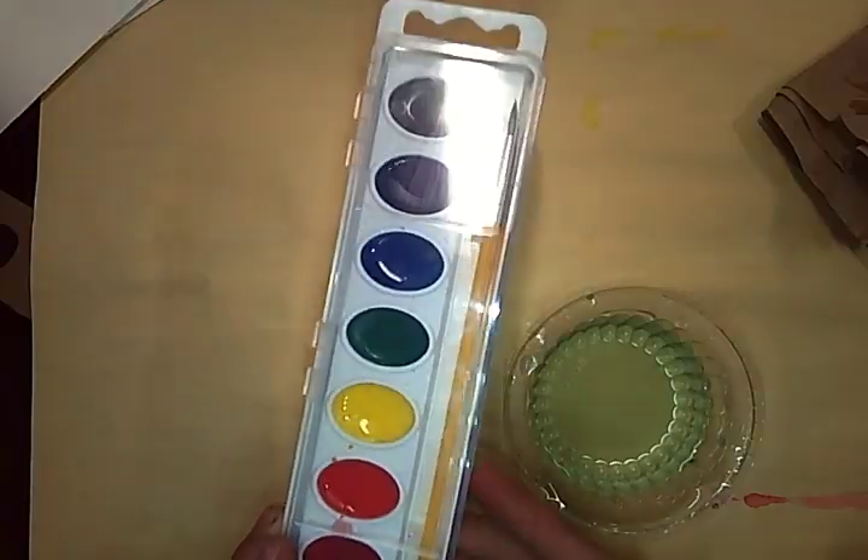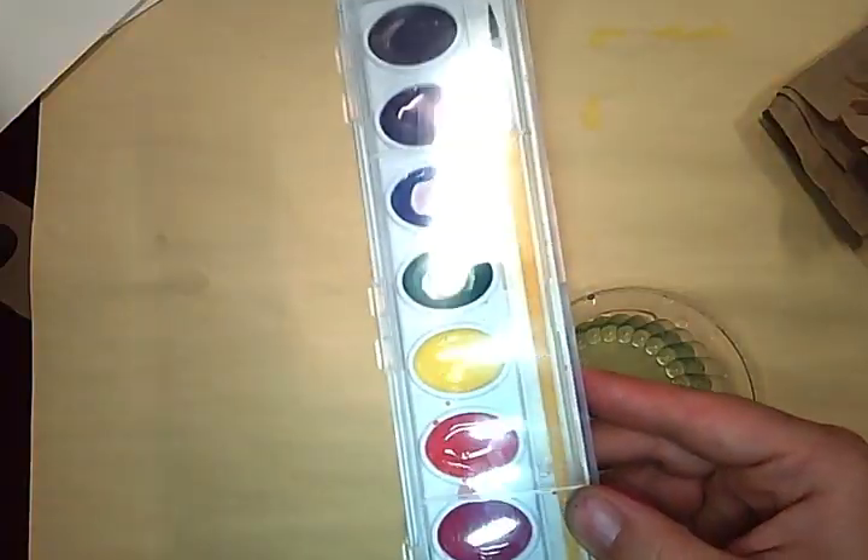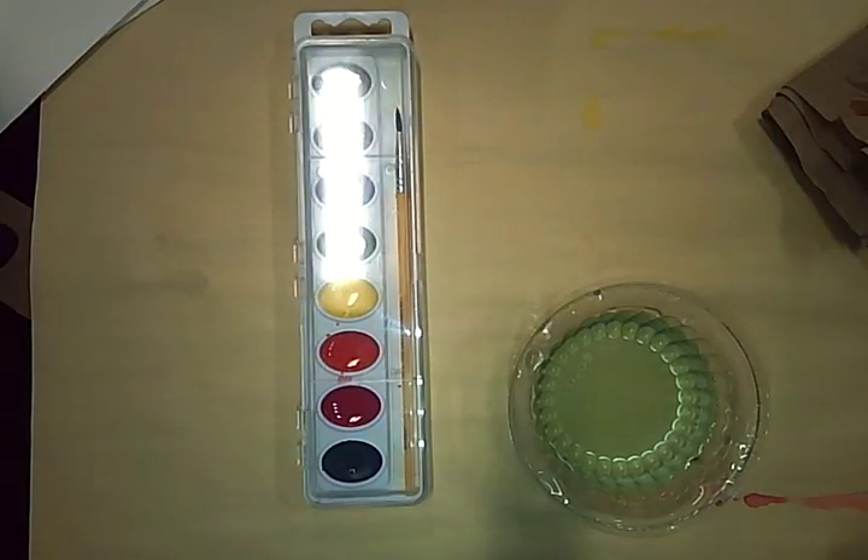As you put it away, be careful to hold your paint level so that the paint inside will not spill.